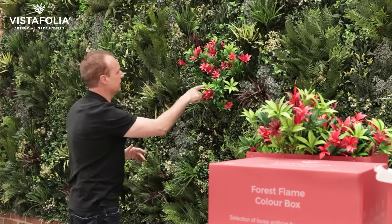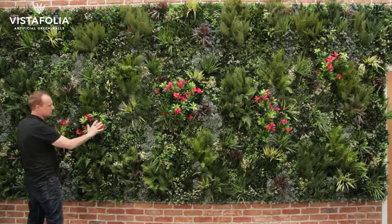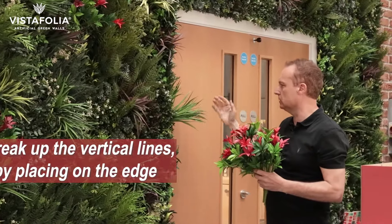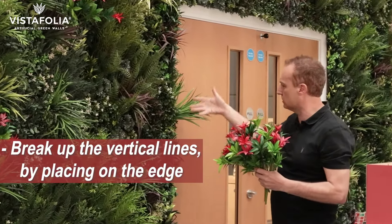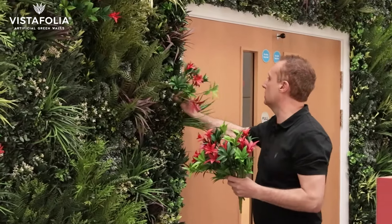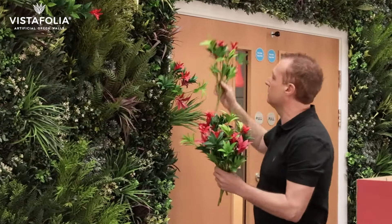You can see that here and now you want to repeat this across the wall. You can see this grass has over-sailed the edge and it looks more natural, as if it's just naturally overgrowing the area. So I'm going to slot some of these plants here and try and replicate the same thing.